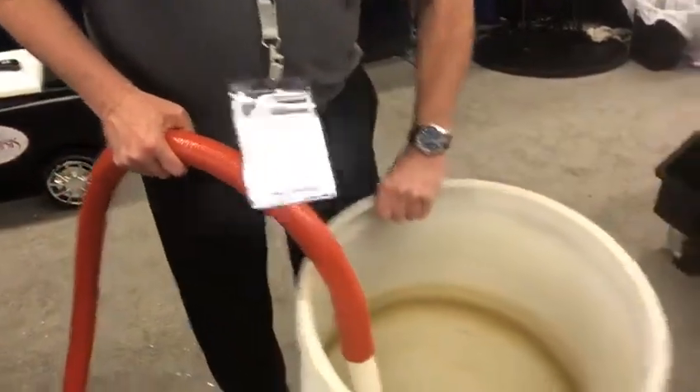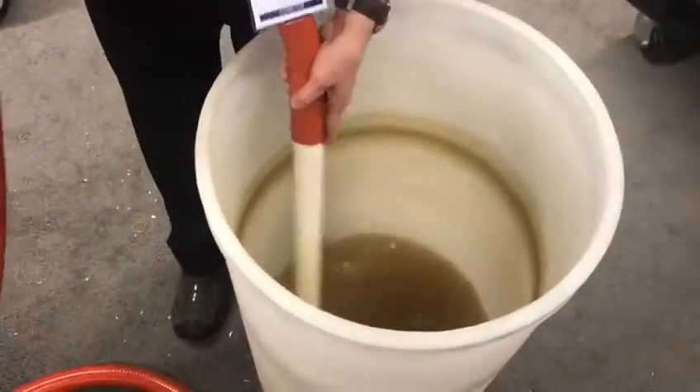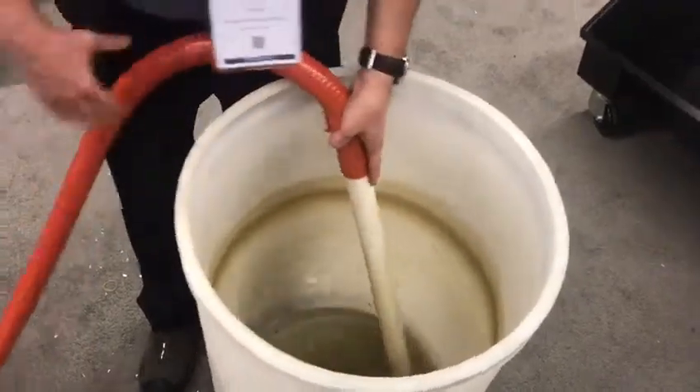This is different than a wet-dry vac. This is more like the over-the-road septic trucks. We pull a much deeper vacuum.